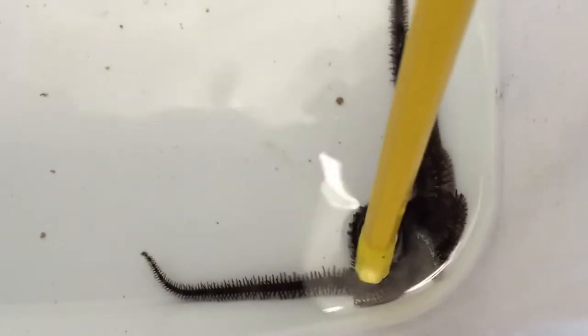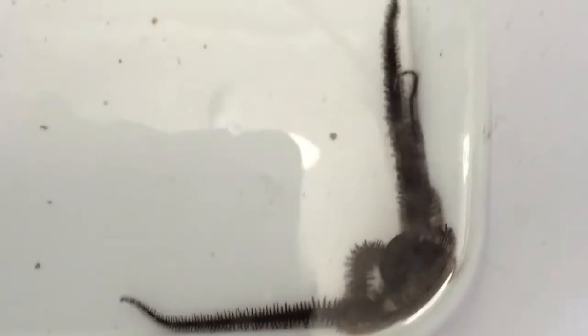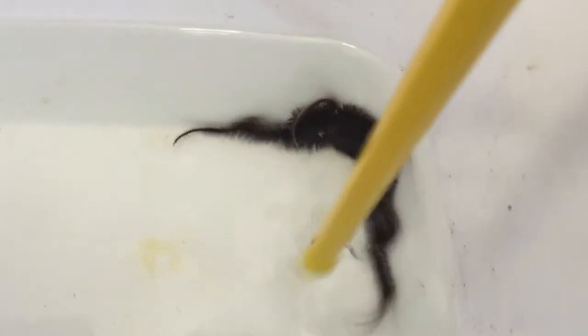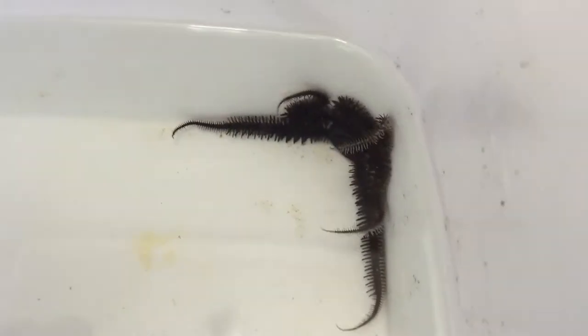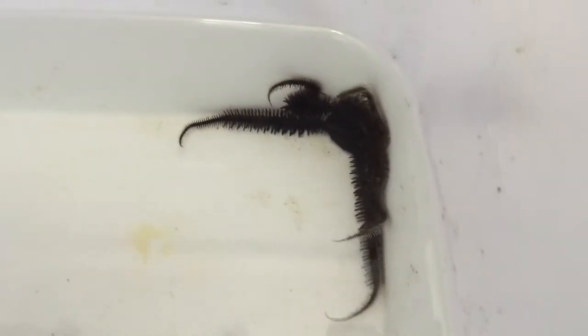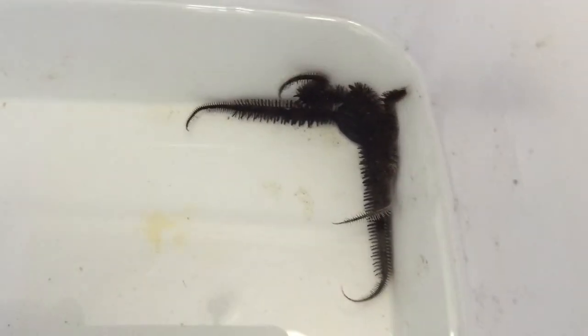Here are the two black bristle stars I got. They're gonna be my scavengers in my tank, eating any leftover food that I feed the fish and waste. They'll just go around between the rocks — they live under the rocks. They're very shy, so you don't see them very often, but you can always still see their limbs hanging out. They're really good scavengers.